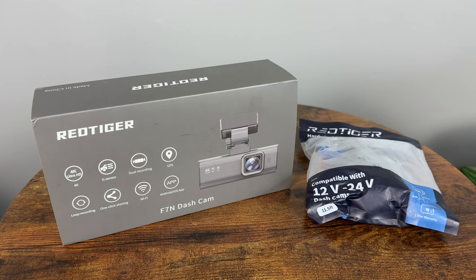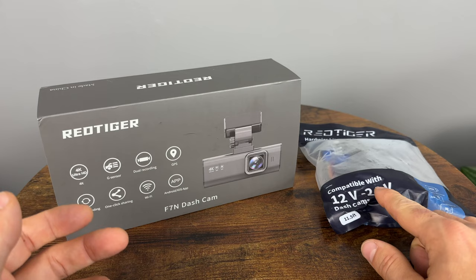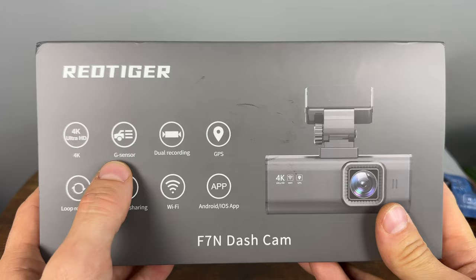Mine came with a hardware kit. I will not be using it in this video because I want to test it first, and if I really like it, I will replace my current dash cam with this one. This kit allows you to have parking features and basically record 24/7. Looking at the main camera, we can see it is 4K and it has a G-sensor, so it will notice if there's a hit or an accident and save that file in a different folder so it doesn't get overwritten.